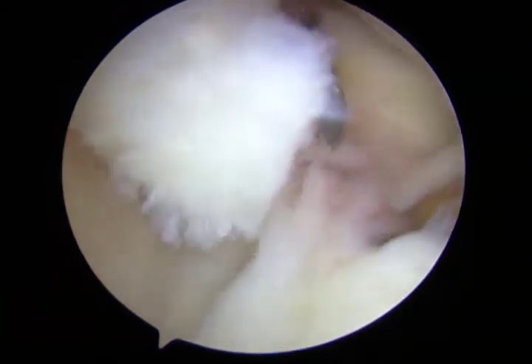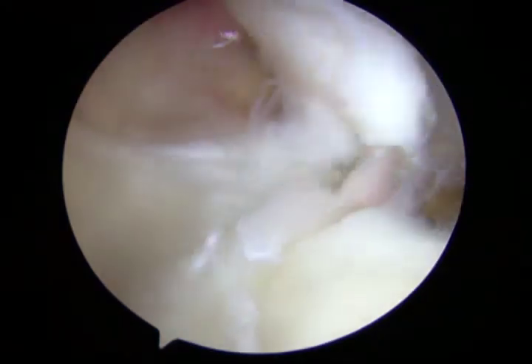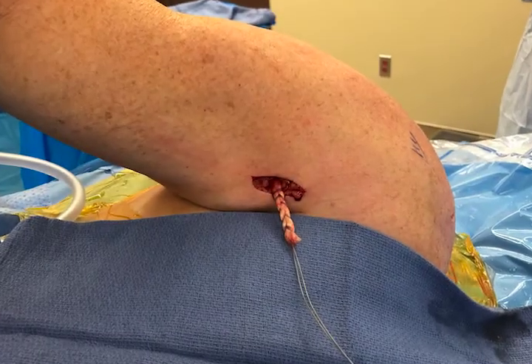Once the biceps is completely released, the remainder of the planned surgery is executed, whether that be work in the subacromial space, leaving the tenotomy as the final biceps treatment, or performing an open bicep tenodesis, which is what we prefer.